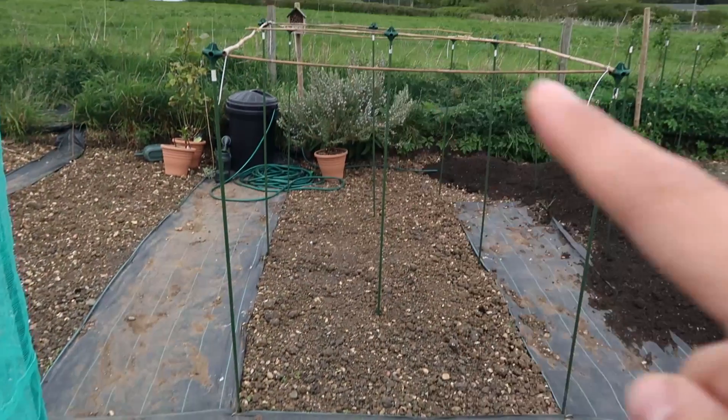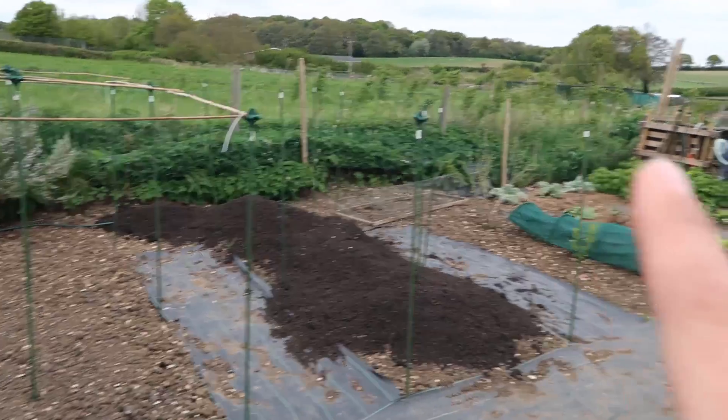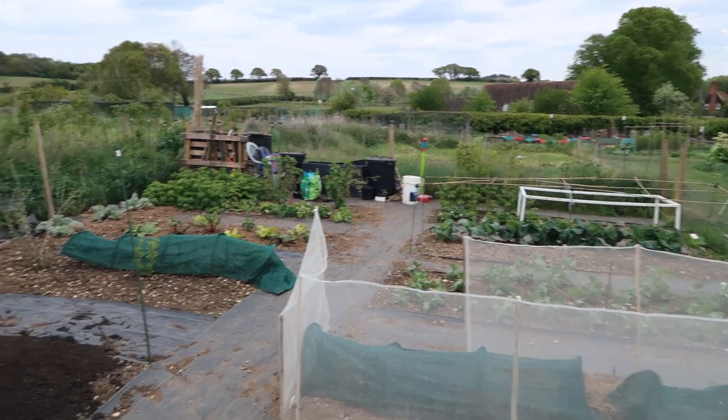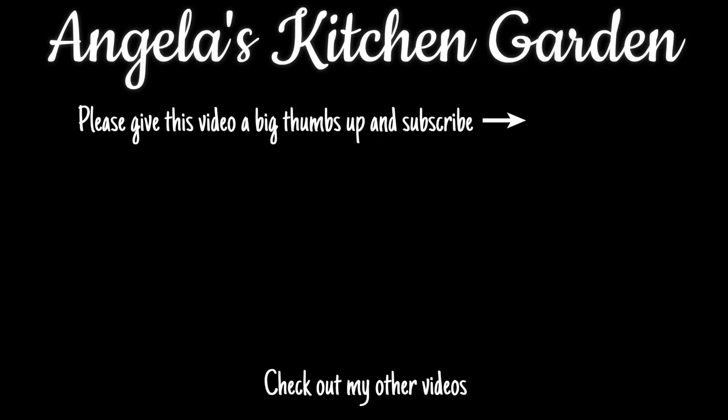I think this is going to work really well and I'm really pleased with it. Now all I need to do is go home and build one for this cage, one for that one, and one for the one over there, and then it will all be ready for things to be planted out once the frost has gone. I hope you liked this video — if you did please give it a big thumbs up and subscribe, check out my other videos, and follow me on Instagram, Twitter and Pinterest. Details are in the description below. See you on the next one, bye!